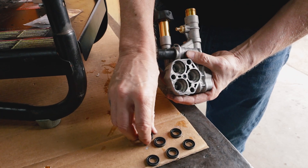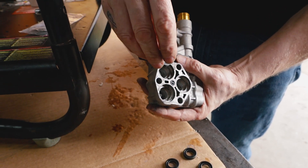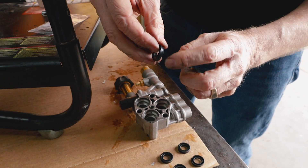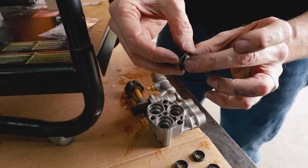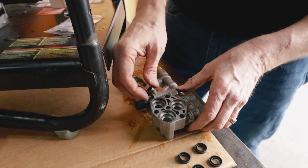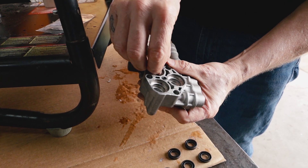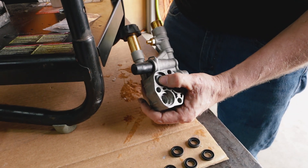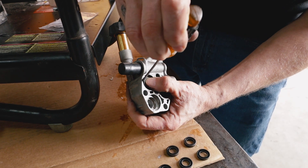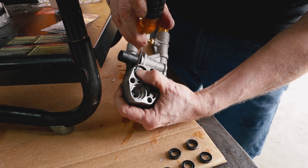To put in the high-pressure seals, you're going to want to go groove face down. You can see that the seal has kind of a lip on it. That lip is what gives it pressure against the sidewall to help contain the pressure. We're going to go down in the hole at a slight angle and just push that lip in. Sometimes you can use a small screwdriver to just push that lip in a little bit.